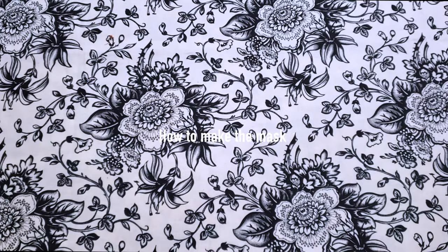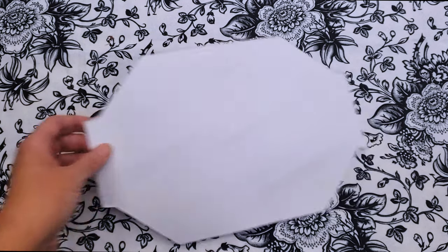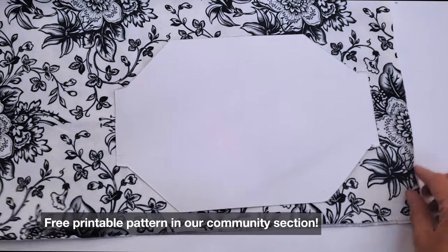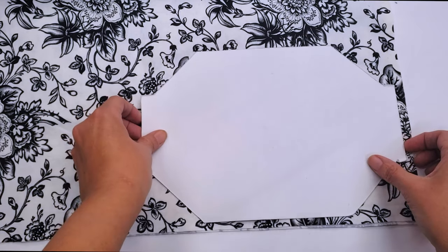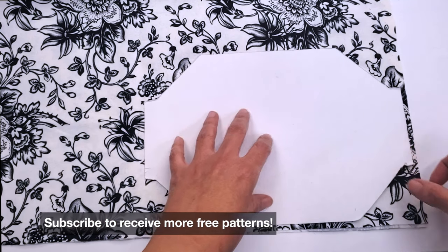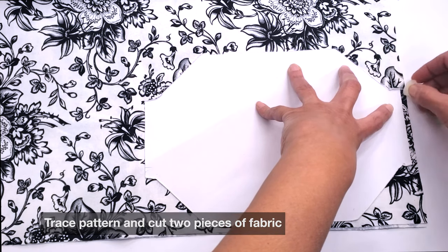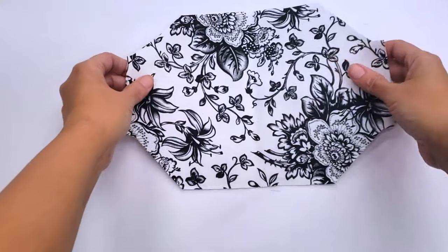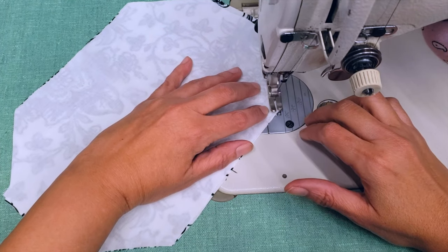Here is my fabric and my pattern. We have this free printable pattern available in our community section right here on YouTube — make sure to subscribe and turn on the notification bell so you don't miss more free patterns. First, you're going to trace your pattern on the fabric and cut two pieces out: one piece for the top and one for the lining.